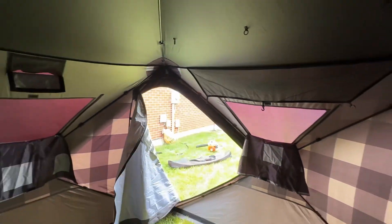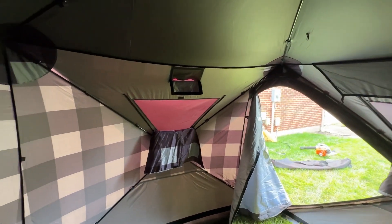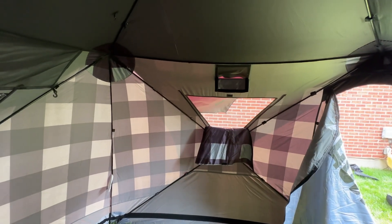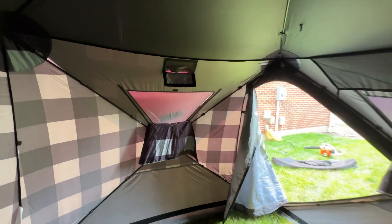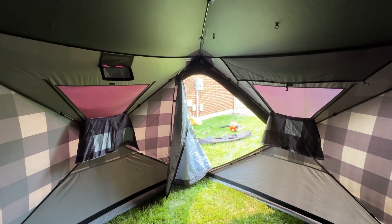We're going to go ahead and call this the end of this video for maintaining and cleaning your tent for longevity. If you have any comments or questions below please let us know — maybe if I'm doing something wrong or could do something better, I'm always open for opinions and advice. Thank you for tuning in.